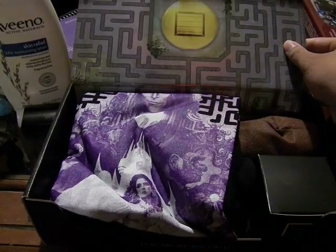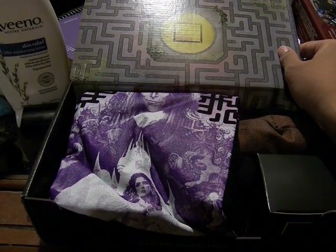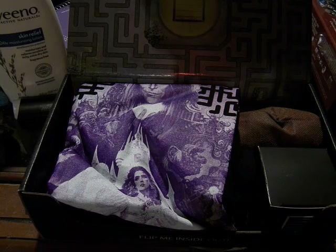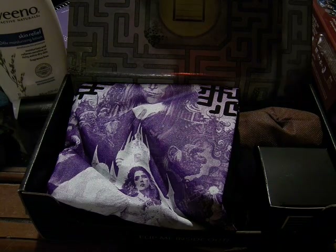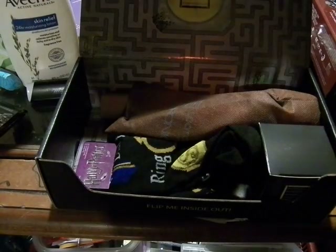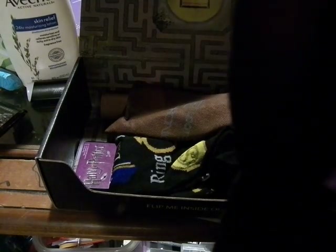Opening up — ooh, there's the Loot Crate maze thing in here, and a very interesting t-shirt. It's The Labyrinth — David Bowie. It's kind of like the movie photo, so I'm not sure, but it's in purple. It's very cool.